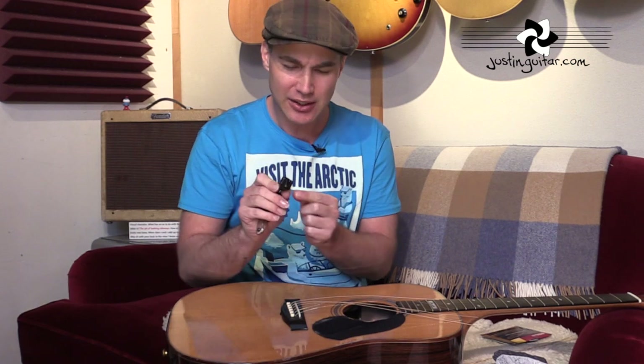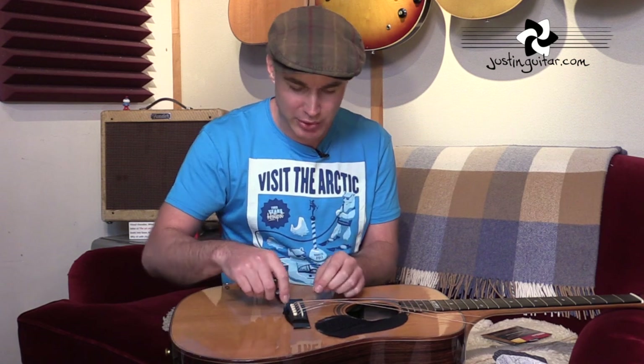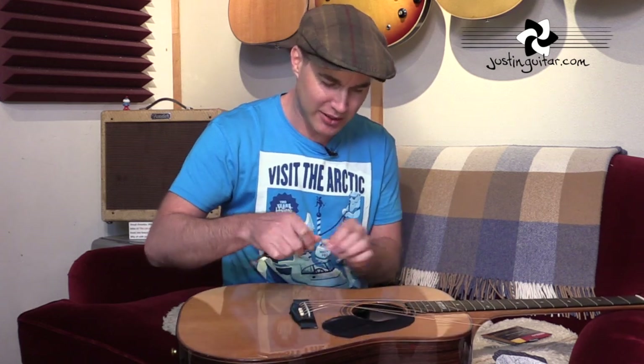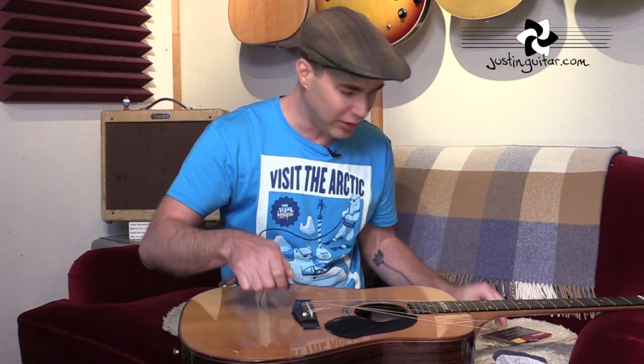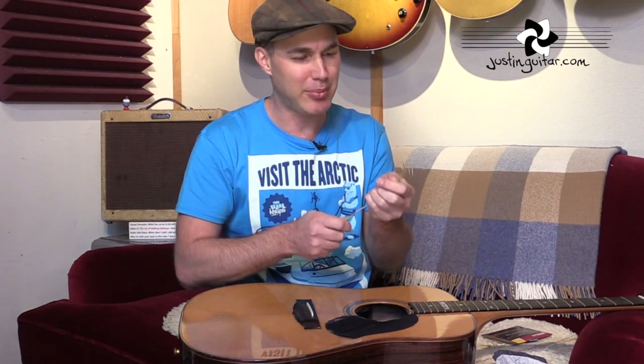Acoustic guitar generally has pins holding the strings into the guitar. With these little string winder tools, they've usually got a little cut-out on the back end which fits underneath the pin and enables you to pull the pin out straight away. If they get stuck, you may well have to use pliers to pull the pins out, but hopefully not. You tuck that little groove underneath the pin and pull the pin out. Take out all the pins one at a time. Once they're out, the rest of the string just pulls out the end — the part with the ball end on it.